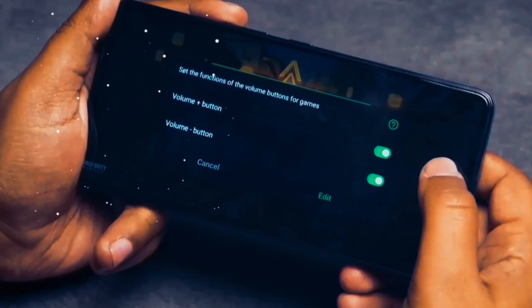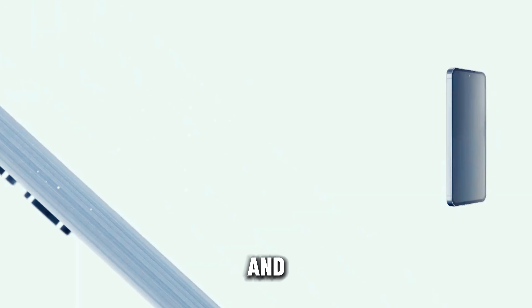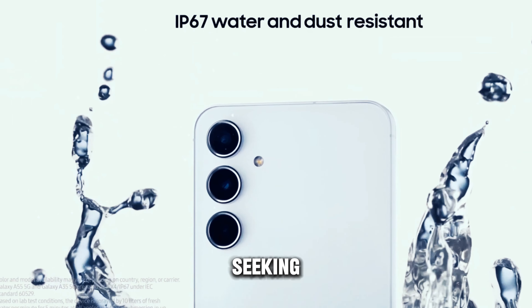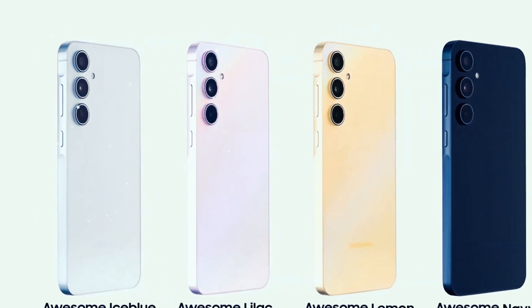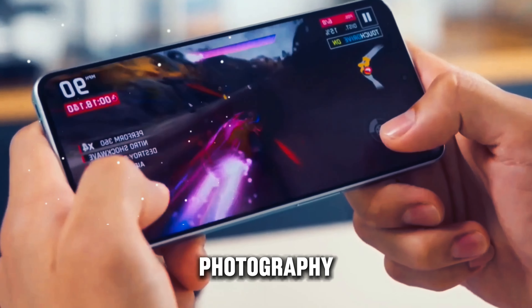The Samsung Galaxy M55 impresses with its blend of style, performance, and affordability. With its sleek design, vibrant display, powerful performance, and versatile camera system, the Galaxy M55 offers a compelling package for users seeking a premium smartphone experience without breaking the bank.